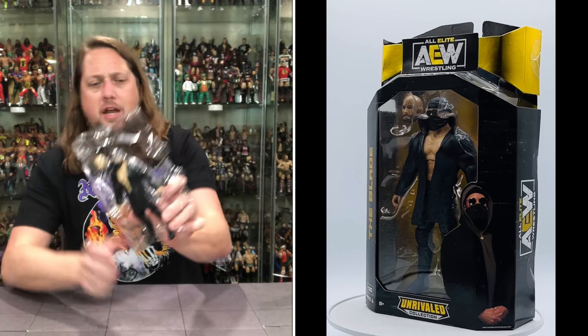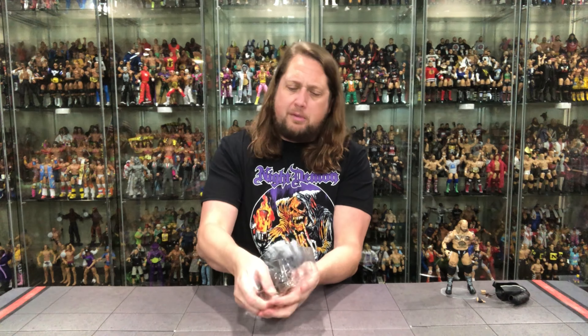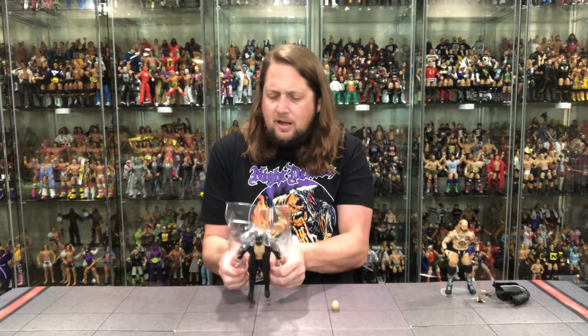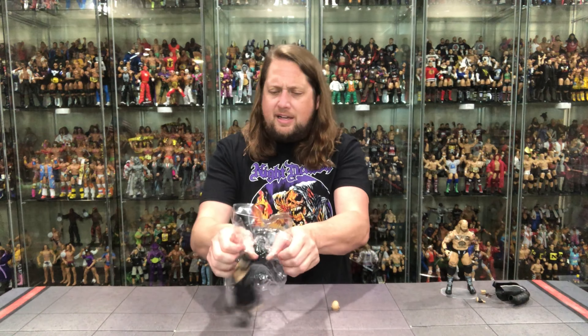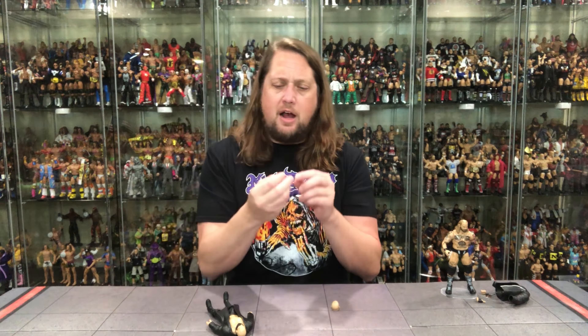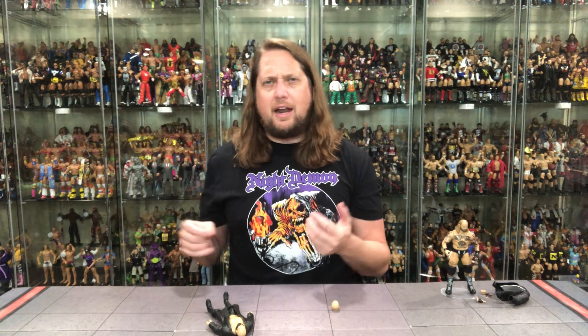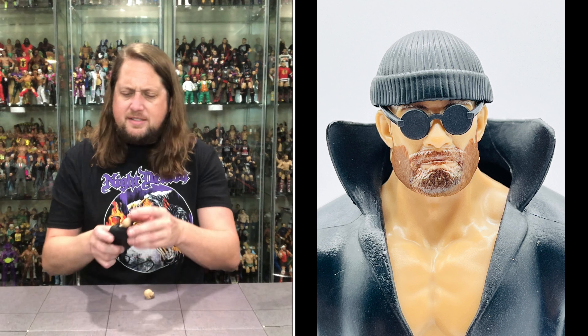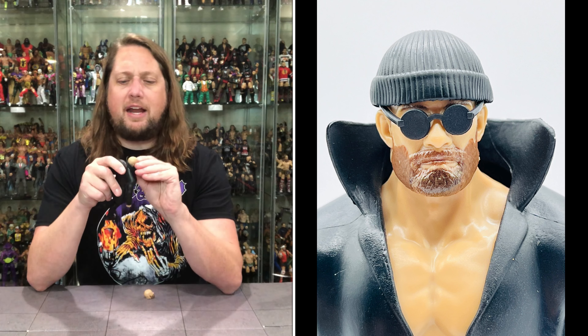Plastic Prison looking good. We get an extra head for him. No extra hands for the Blade, though — and no blade either, in a crazy turn of circumstances. No Blade with the Blade. A little straight edge knife would have been nice, a little razor blade. We do get the glasses here — kind of circular glasses, almost like the John Lennon glasses, but without the highlight colors. All straight up black going on there. I like what I see.